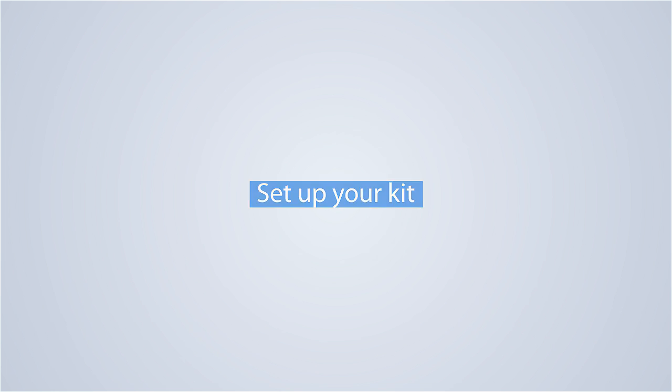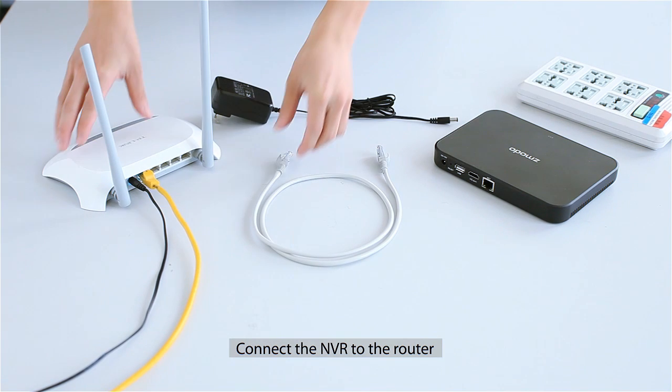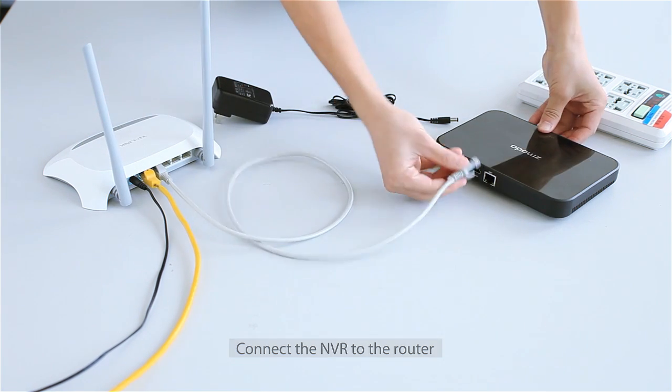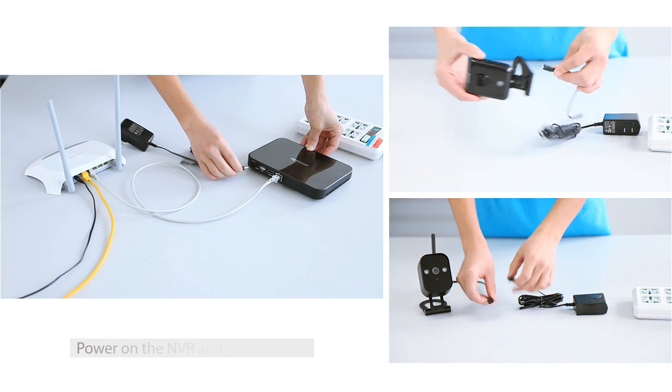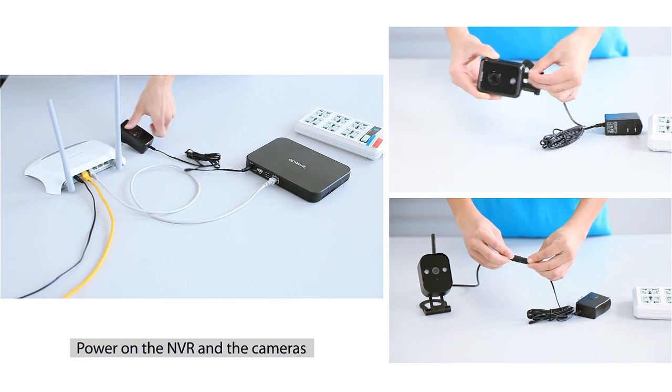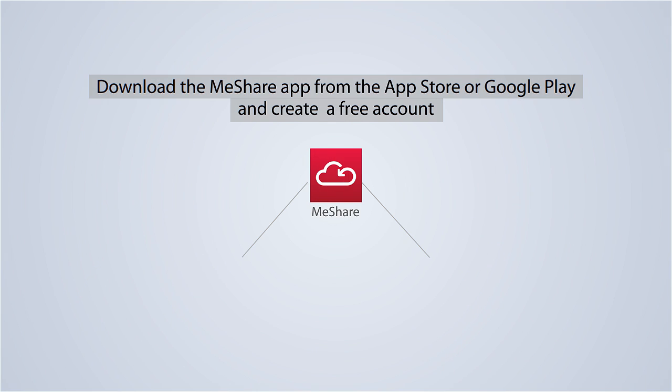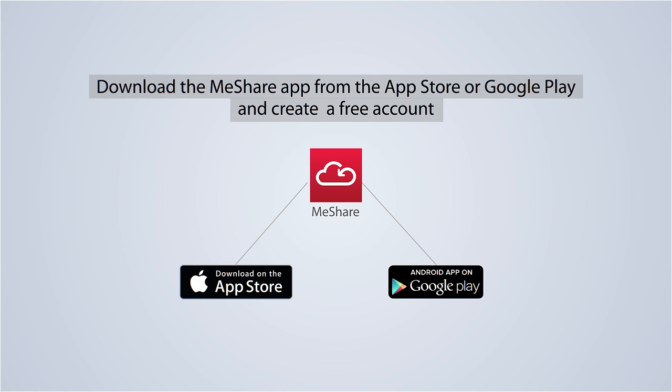Let's set it up. First, connect your NVR to your router. Power on the NVR and the cameras, and download the MeSure app from the App Store or Google Play and create a free account.